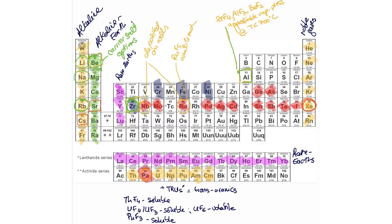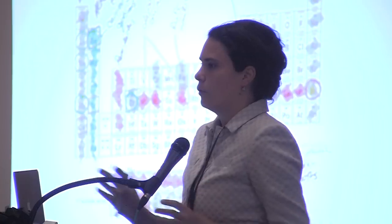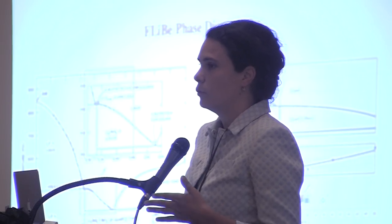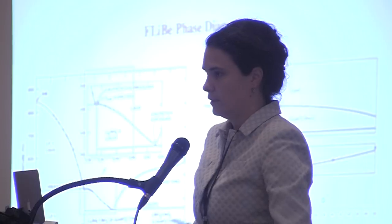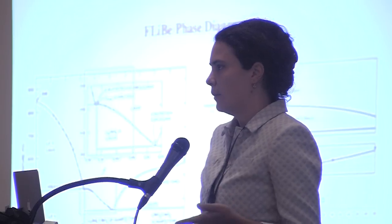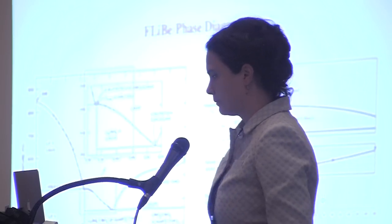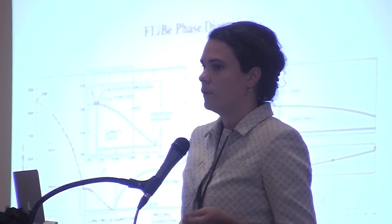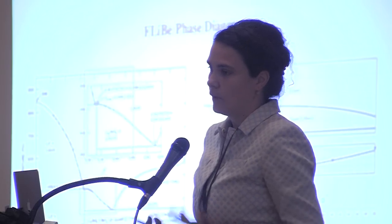That seems more daunting than it actually is, because you can begin to group elements by their general properties and then you have categories that behave similarly. What we need to generate these phase diagrams and solubility limits are both experimental capabilities — so that we can do high-throughput experimentation over all these degrees of freedom — and also theoretical understanding of what makes one element similar to another in its behavior in the molten salt. That's the dimension I'd like to add when we think about molten salts as coolants: their chemistry and behavior as mixtures, because that's what they are — mixtures of various salts.